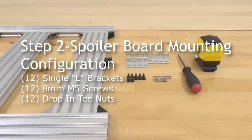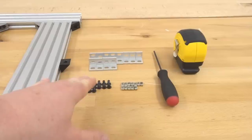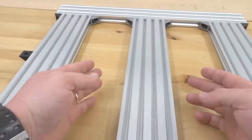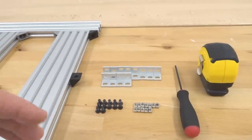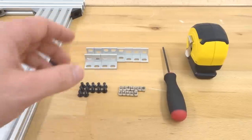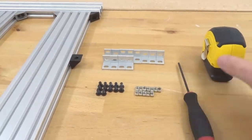Moving on to the next step, we are going to be assembling our spoiler board configuration. We're going to be inserting our single L brackets into our rails so we can mount our spoiler board from underneath. We're going to need 12 of our 8 millimeter screws, 12 of our drop-in T-nuts, 12 of our single L brackets, our ball driver, and measuring tape.